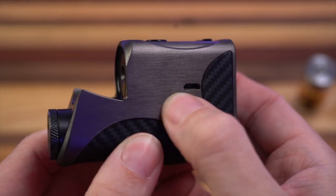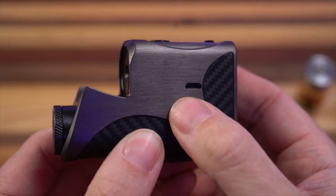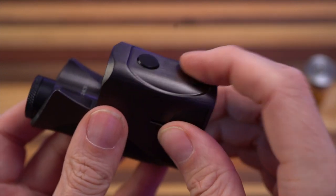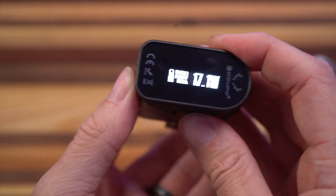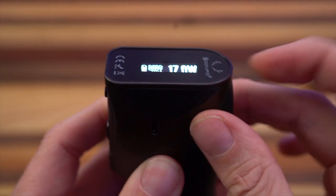You can see that the 510 is sort of recessed a little bit. Unfortunately, micro USB — I don't know why they didn't do USB-C. That is unacceptable to me. Very clicky fire buttons, very clicky up-down buttons. The display is on the bottom, and there's your DNA60 right there.